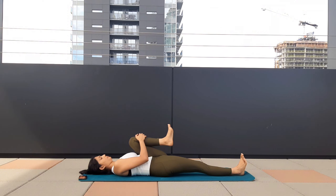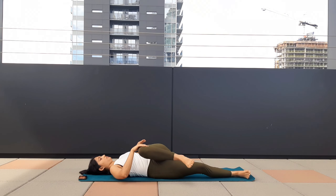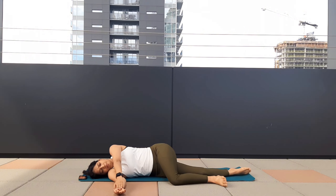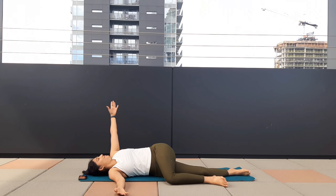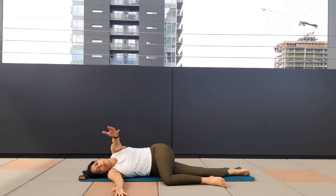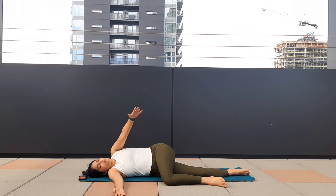Hold, toes pointing up, active toes. Now take your left knee towards your right side — turn towards your right side, both hands on your right side. As you exhale, take your left hand and twist. Inhale to your right, exhale, twist.